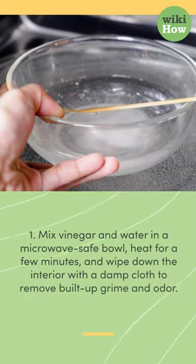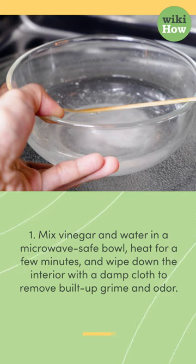1. Mix vinegar and water in a microwave-safe bowl, heat for a few minutes, and wipe down the interior with a damp cloth to remove built-up grime and odor.